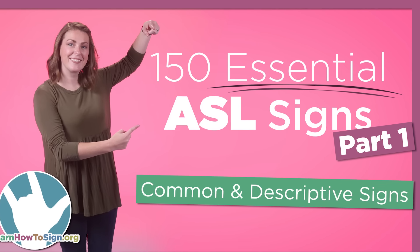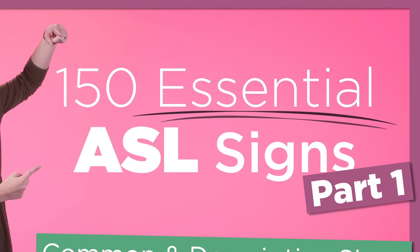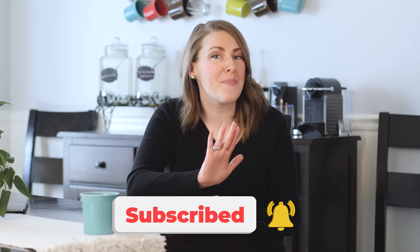All done. Great job — you just learned your first 25 signs in ASL. If you found this video helpful, check out our six-part series on 150 essential signs in ASL. We have a whole playlist of videos for beginners, and we also have a website with more information linked below. Don't forget to subscribe and hit that bell. Keep learning how to sign!